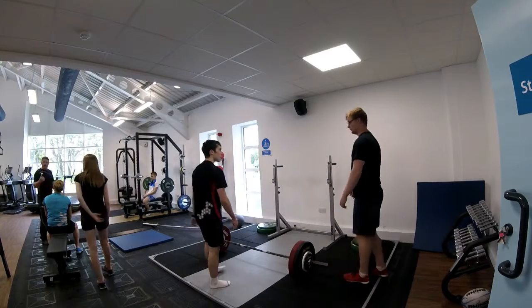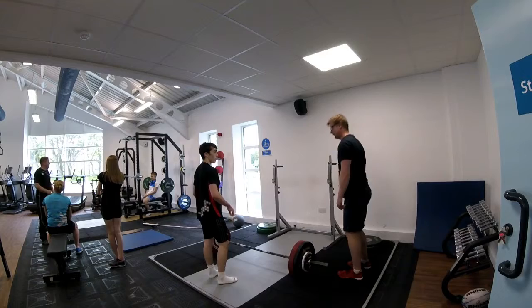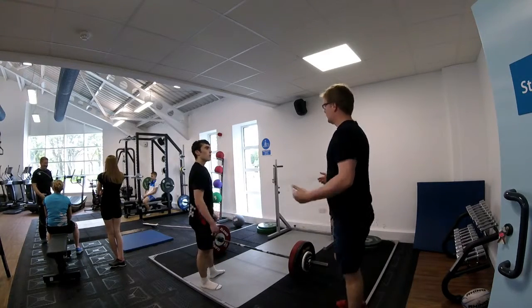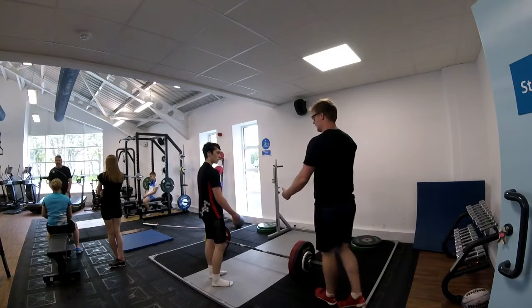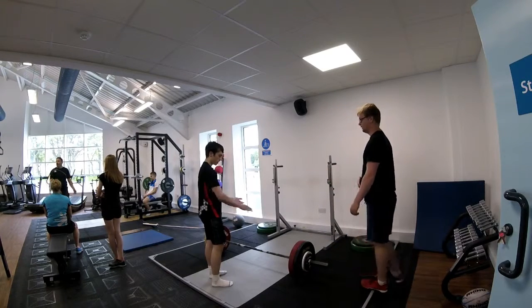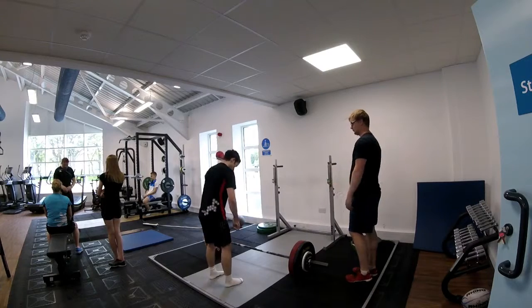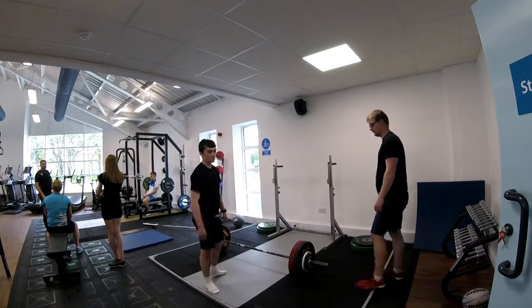Overall, I feel this session went well as I planned for the athlete to set a rep record with this weight, which he did. However, upon reflection, I should have made sure the area around the platform was clear, not just the platform itself. Finally, in the future, I think I'll utilise an external focus of attention when providing an athlete with movement cues and a knowledge of performance augmented feedback strategy to maximise the athlete's performance when providing feedback during the set itself.